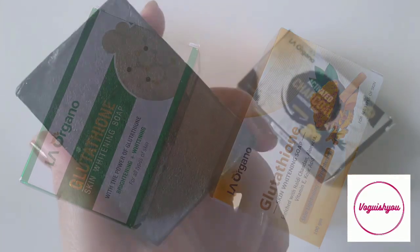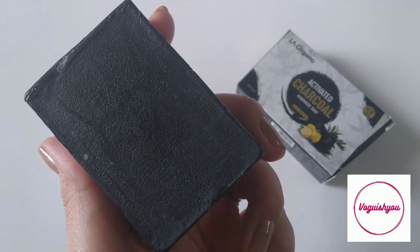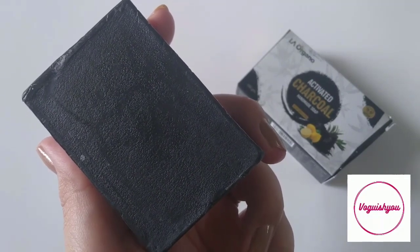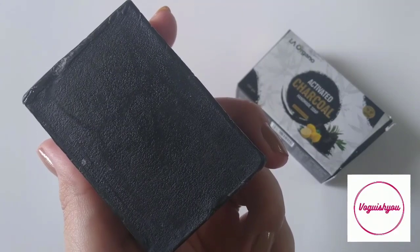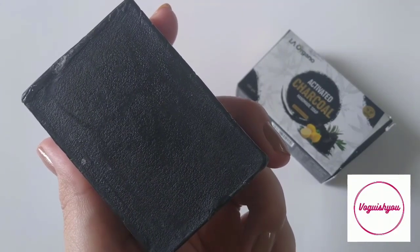This is a 100 grams bar and it retails for rupees 225. But for all my lovely subscribers there is a special coupon code which you can use in case you want to try this soap.